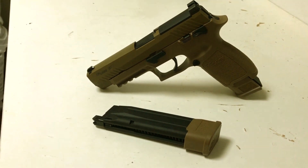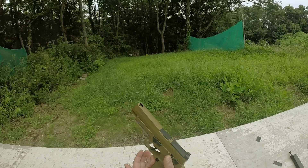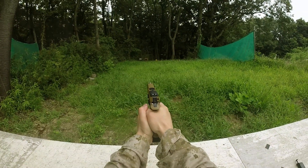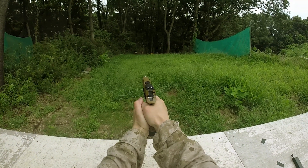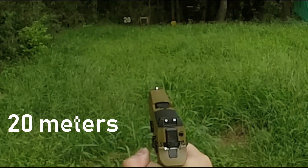Speaking of which, let's take it out to the range. I'm using 0.2 gram BBs and it fires at around 290 FPS, which is pretty normal for the low power regulations in Japan.